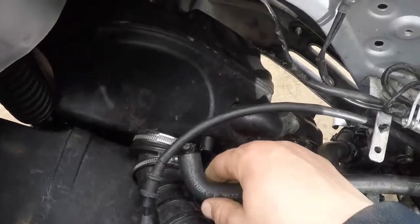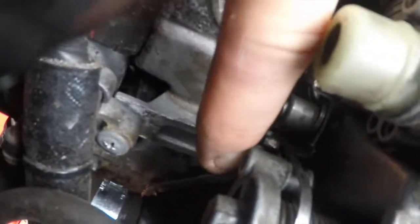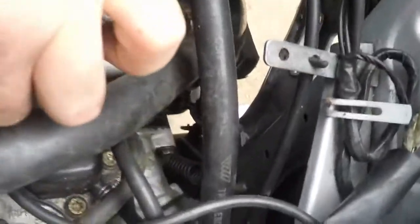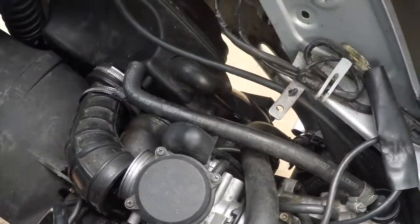Next task: remove the pipe from the air filter, and then go inside the carburetor to remove the acceleration cable. You have to remove a small 8mm bolt, then pull the cable free. Leave it safely to one side so you don't lose it or break it.